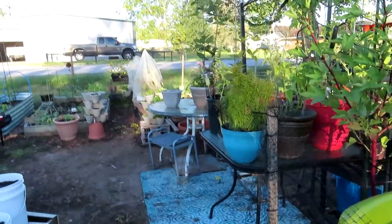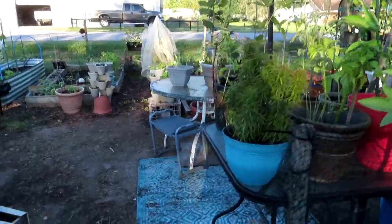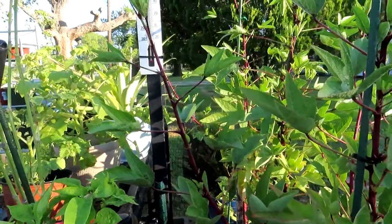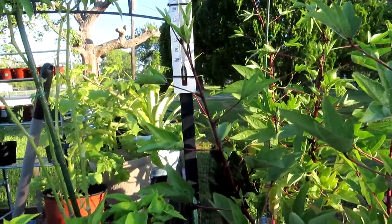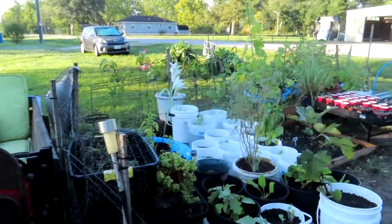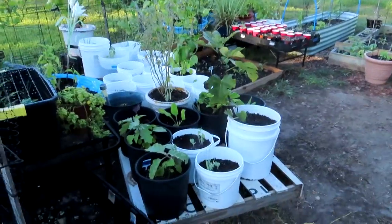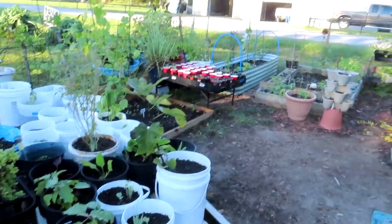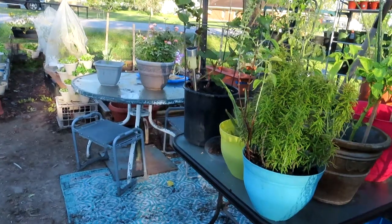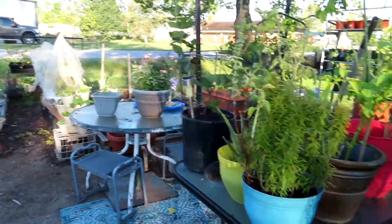Good morning y'all and welcome to CC's Texas Garden. I'm checking y'all out here — the temp is 58 degrees. It was 49 this morning but I did not come out here until it's 58. I want to plant some more seeds and I needed to come out here to see where I can plant them.